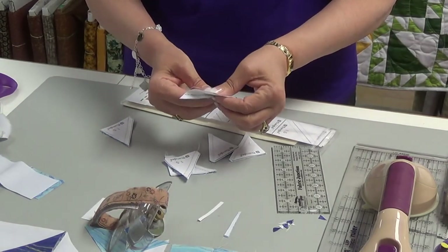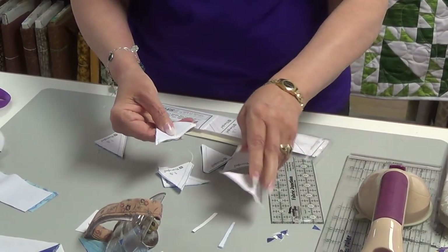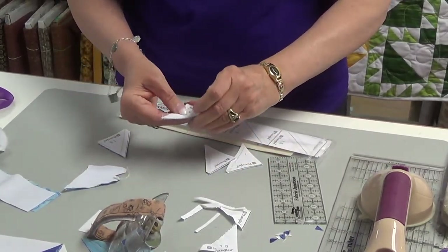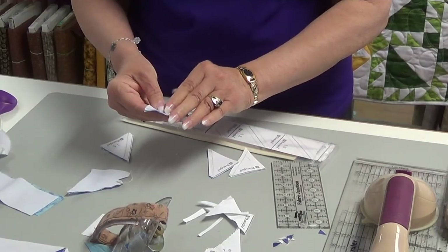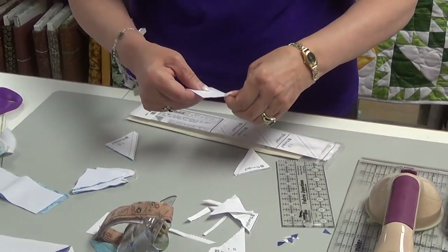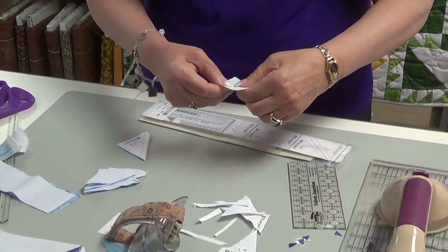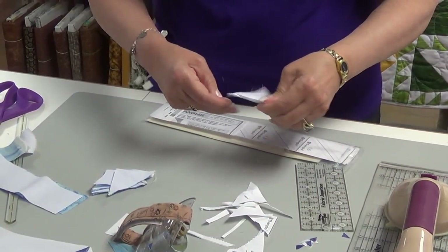It doesn't take that long to remove the paper. I'll show you what I do: I take and fold, do a little press on it, then reach in the middle and pull it up. That way it doesn't take my threads loose on either end. I go through the whole stack as I'm sitting. I have all of my half square triangles taken care of — because this quilt takes a lot of them. I keep a garbage right in front of me and throw the paper directly in as I go.